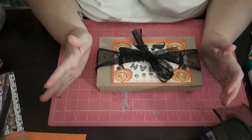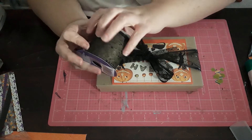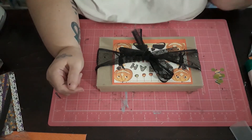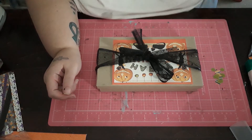Hey y'all, welcome back to my channel. Today we have a VR for Sabrina K, the Country Crafter. She is hosting her birthday challenge and I definitely wanted to make sure that I supported her and sent an entry in.